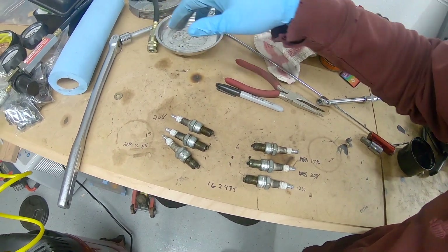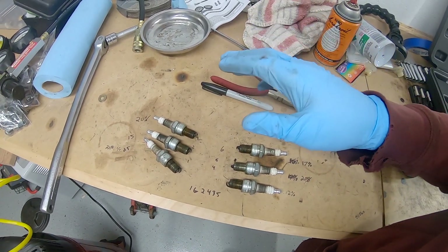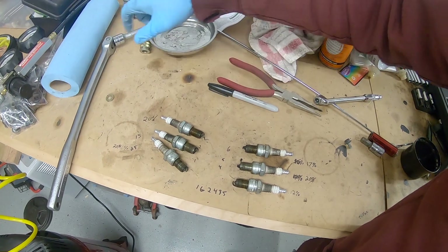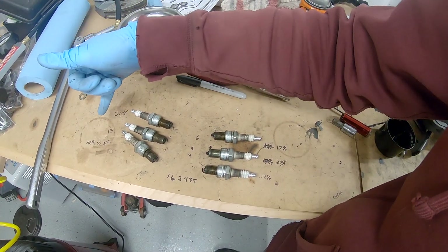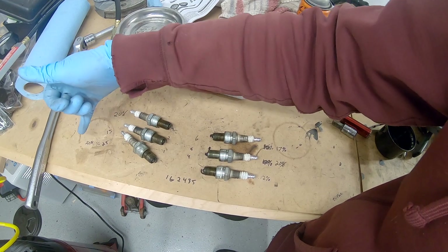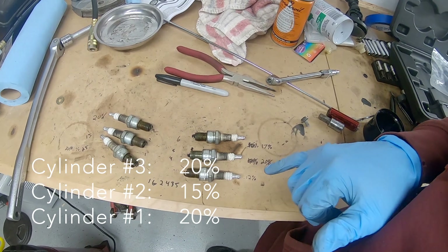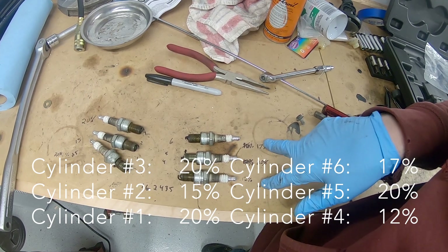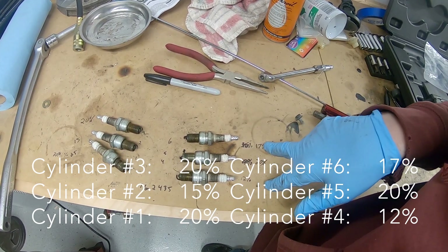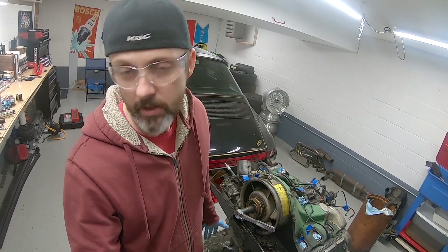The percentages: I initially got 25% on cylinder one and 30% on cylinder six, but that was because I didn't know how to use the gauge properly — it wasn't zeroing out. Once I corrected that, I got more consistent results. Cylinders one, two, and three came in at 20, 15, and 20. Cylinders four, five, and six came in at 12, 20, and 17. That's roughly an 8% spread, which I think is fine. If this were a warmed-up engine, it'd probably tighten up to around 15% across the board.